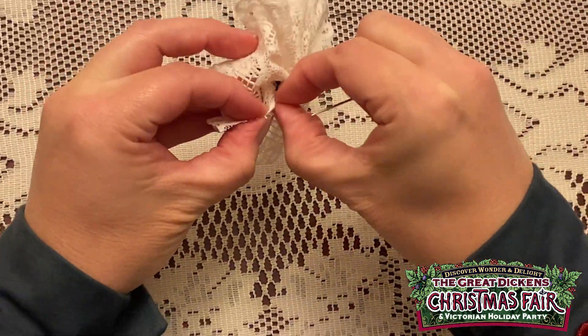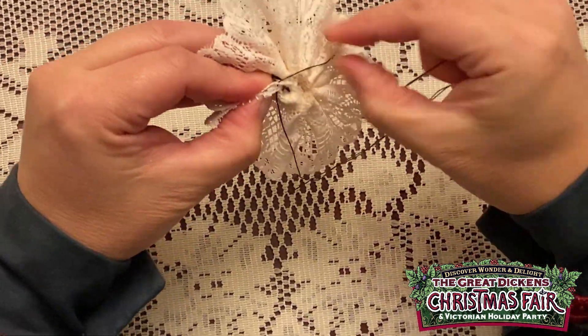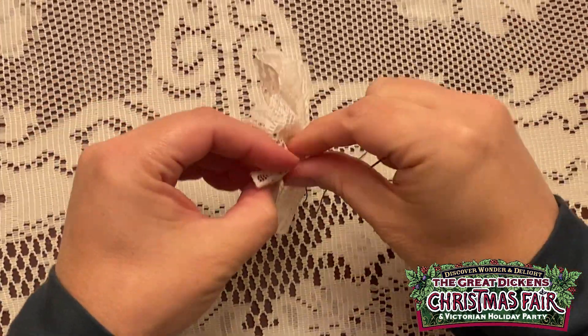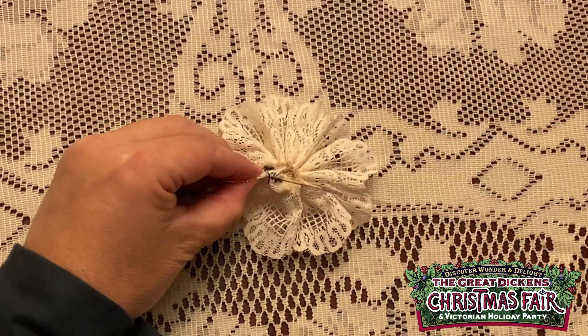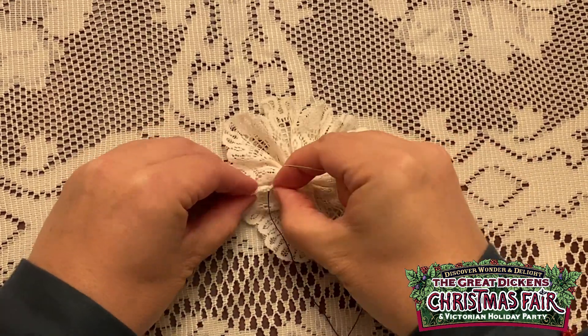Now what you want to do next is put it together and then sew this. To finish it, you want to whip stitch it. So you just go around the two closest ends like this.